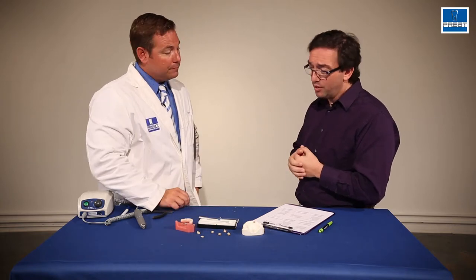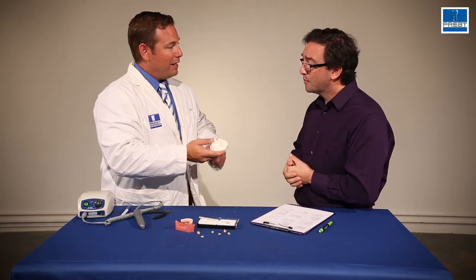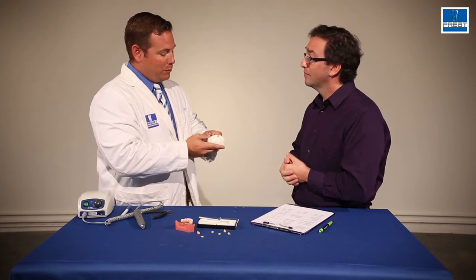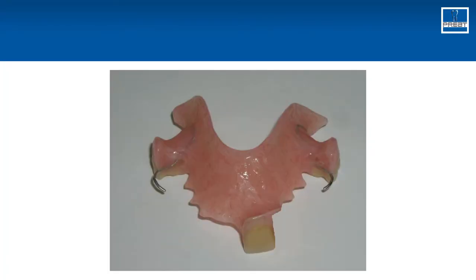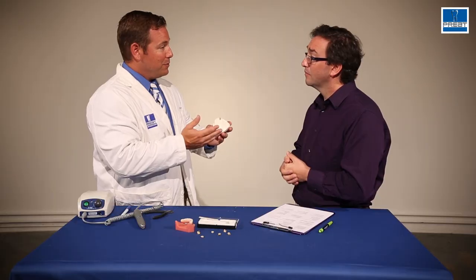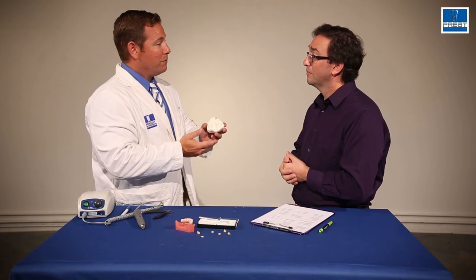My last question is about flipper tooth retention — is this relevant in that circumstance? Absolutely. Flippers are used to maintain space so there's no crowding and opposing teeth don't come down. For a flipper, most of the time you have a very thin area of acrylic holding in one tooth, so it's very common for the tooth to pop off. With this system, because you have the wire into the tooth, you can move the wire to a very aesthetic position — it's an easy way to retain the teeth and stop those flippers from breaking.